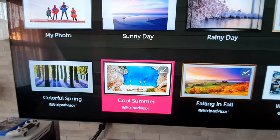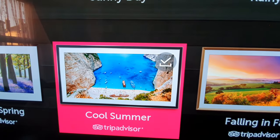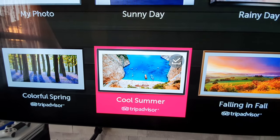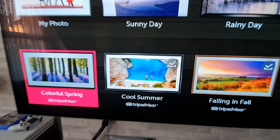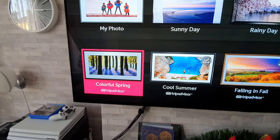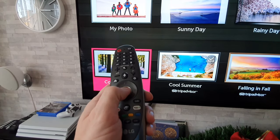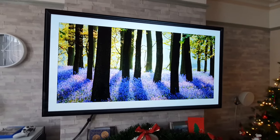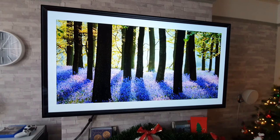If you want to download it just highlight it and click on your enter button and that should start downloading it straight away as long as you're connected to the internet. To play some of this artwork, just highlight the one that you want and press OK and it should start. There you go, simple as that.